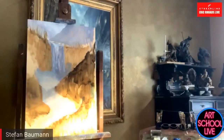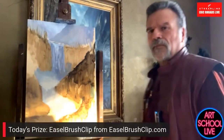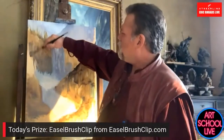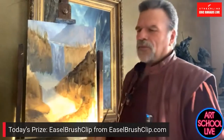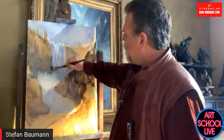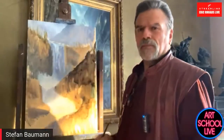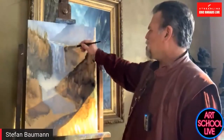The winner of the value specs from yesterday is Ken Harrison from Alabama. Today's prize is an easel brush clip, which I'll announce tomorrow. And we're going to give away two workshops from Stephan. Those are in-person workshops in April — that's really generous. Make sure you leave comments saying where you're from. We'll pick two people from the live comments. This is a chance to win one of two workshops.